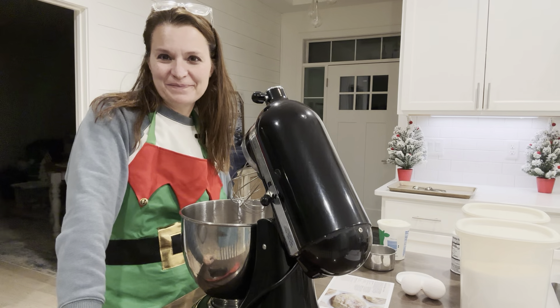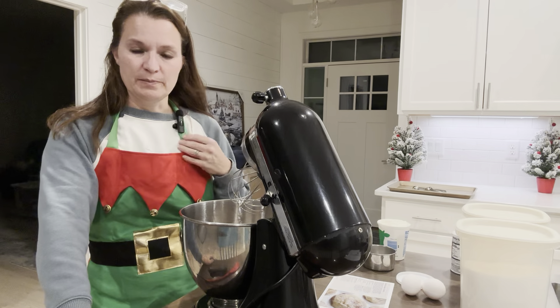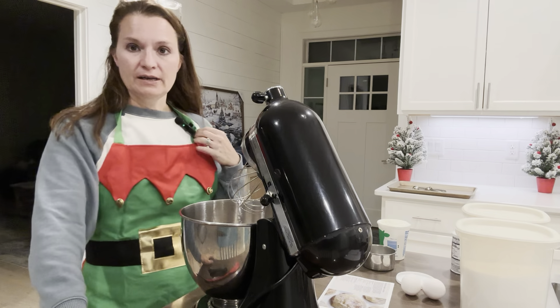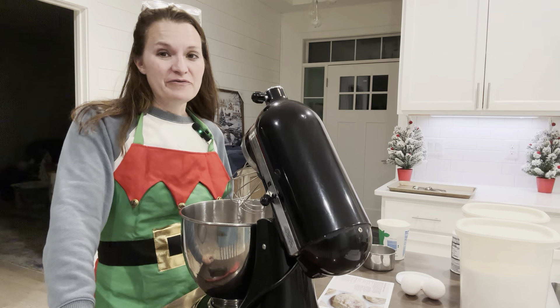Hi, welcome to my cozy kitchen. Today I have my cute little elf costume on. I just want to make sure my microphone's on - yep, it's on. And we are going to make a Minnesota favorite.